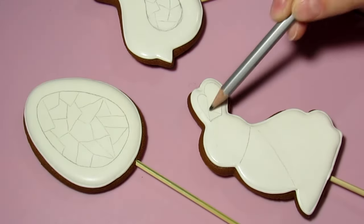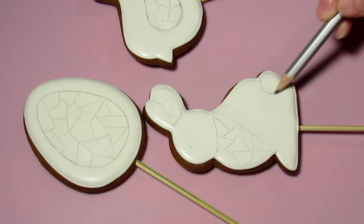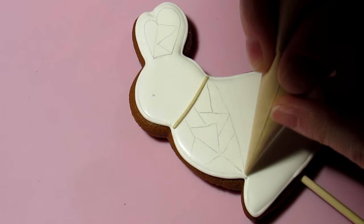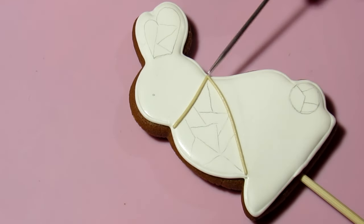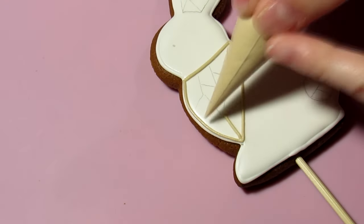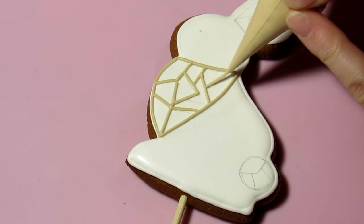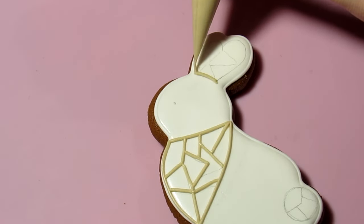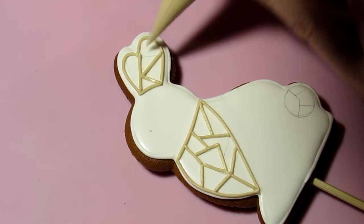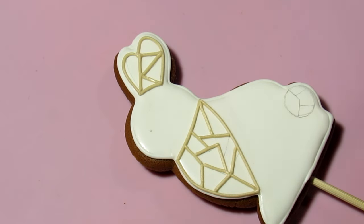I draw the borders of the stained glass with white icing in the consistency used for inscriptions. This is a thick icing, but I don't recommend using icing of this consistency because it's too thick. It's better to use icing in a piping consistency because it's more elastic and softer — I'll explain why later in the video.